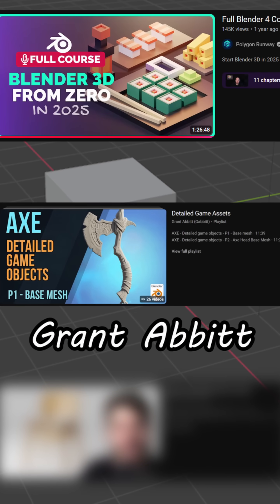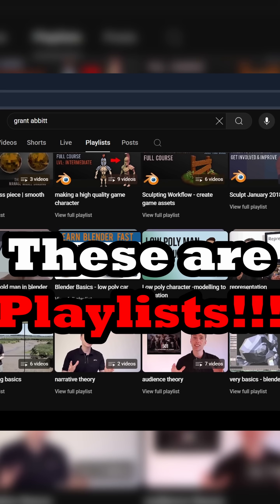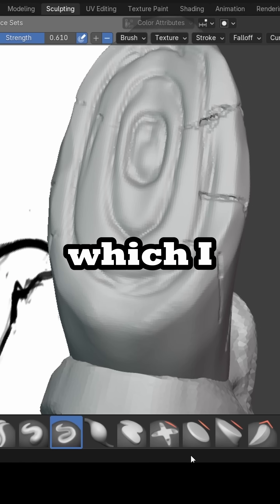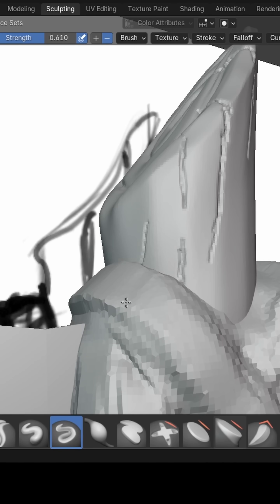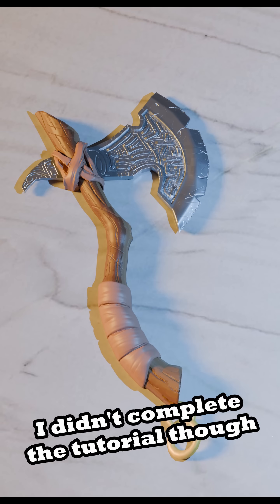Two: Grant Abbott. This guy has Blender videos that I could watch for days, years even. I chose the axe because it looked cool obviously, but it had a lot of sculpting which I wanted to try. The sculpting process wreaked freaking havoc on my system, but the result was not too bad.